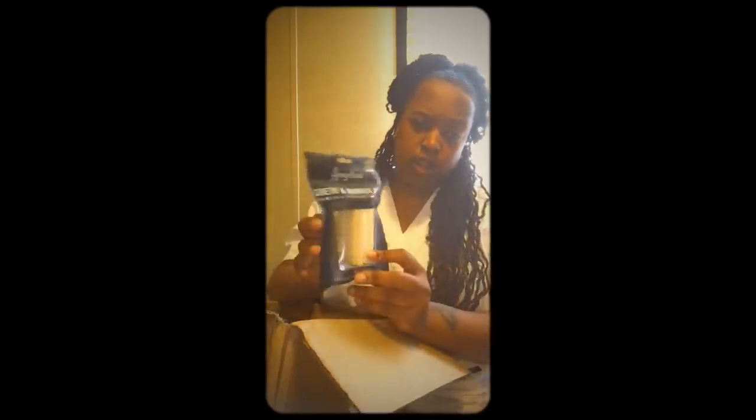I have the nubuck kit — the suede one. If you have suede and you want to make sure it stays nappy looking with the right texture, here's the product that you use.